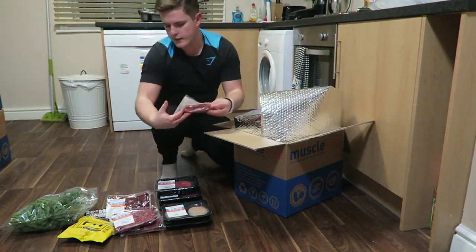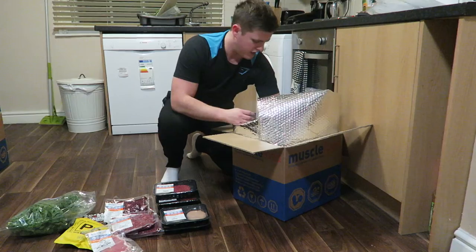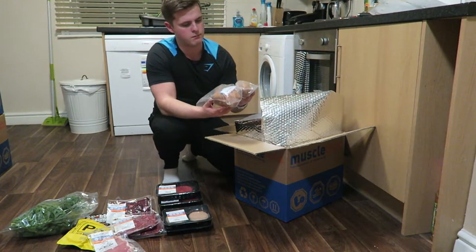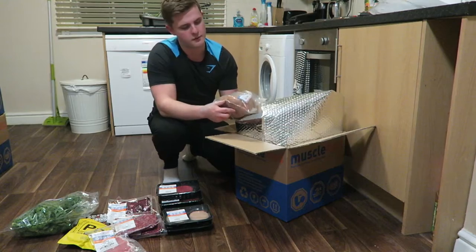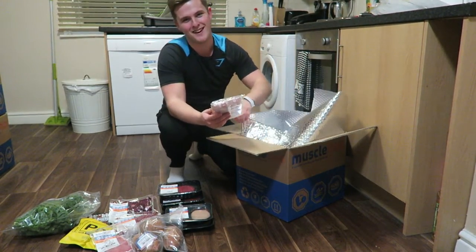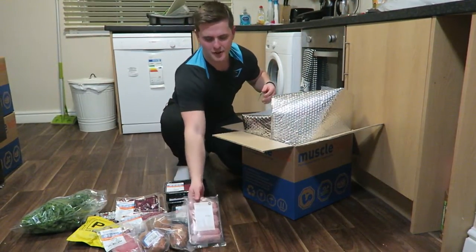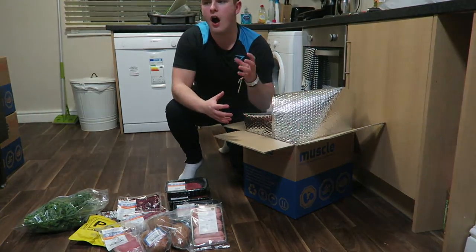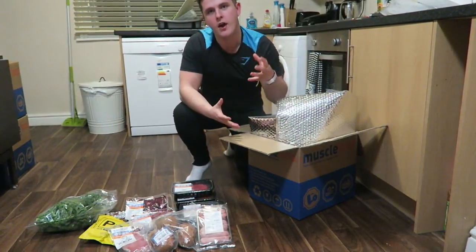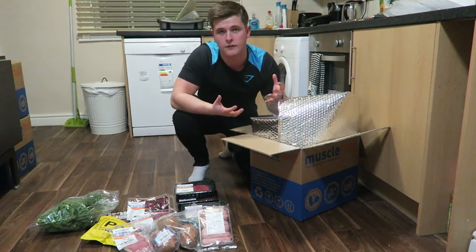There's some reduced fat bacon — I think there are 10 rashers in there as normal. Some sweet potatoes which will be good for dinner tonight; I think we're going to have steak. My camera woman is nodding her head very pleasingly. We've also got some low fat pork sausages, which are one of my favourites because I love just grilling and barbecuing sausages.